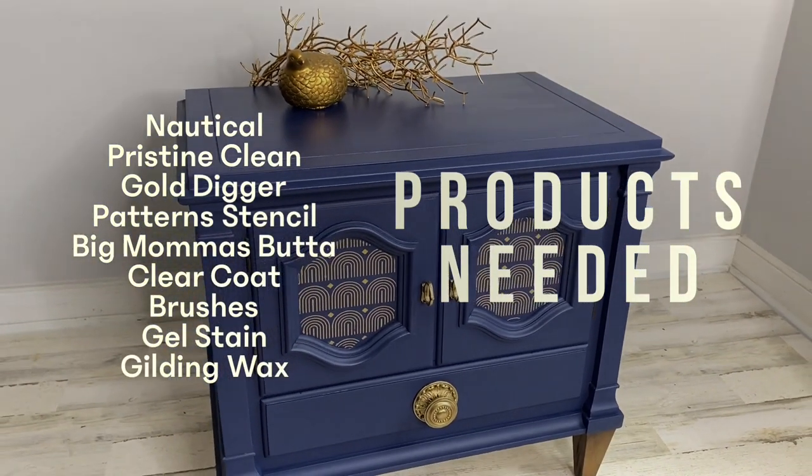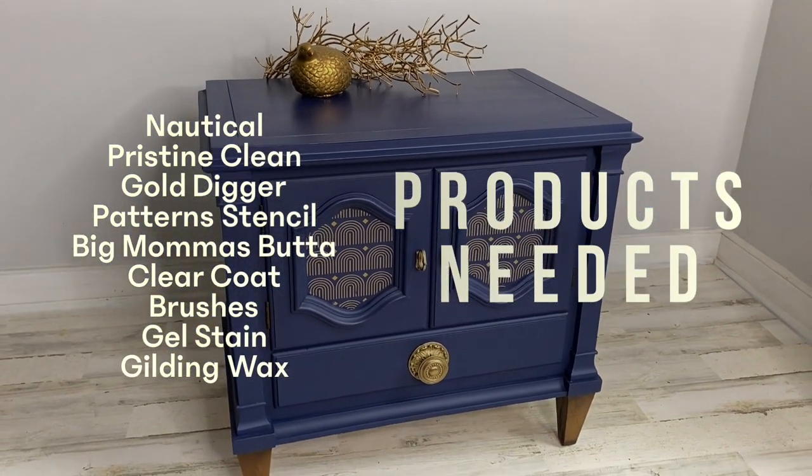In today's video I'm going to show you how to make over a simple side table in less than 24 hours.